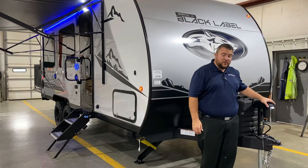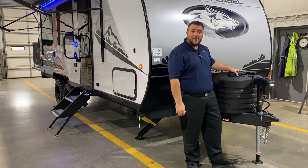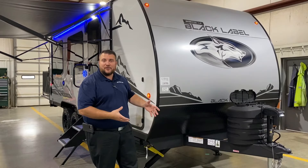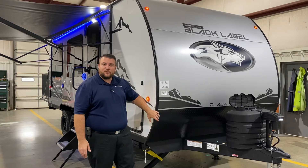Up front we have your power tongue jack with the LED light so you can see at nighttime when you're hooking up. Two 20-pound LP tank bottles that will be filled by the Outpost RV. They come with a hard shell cover with the quick access lid. Behind that is your battery rails where you can simply drop a battery in — the wires are all there to wire that up for you.